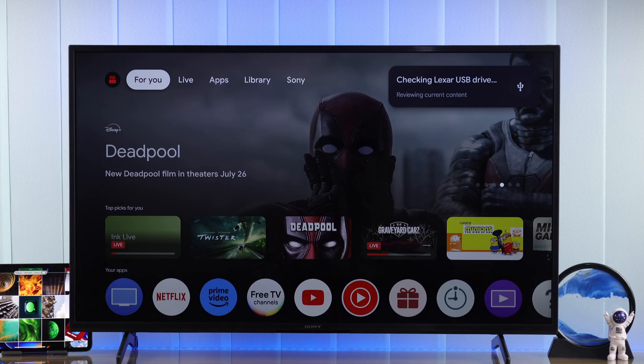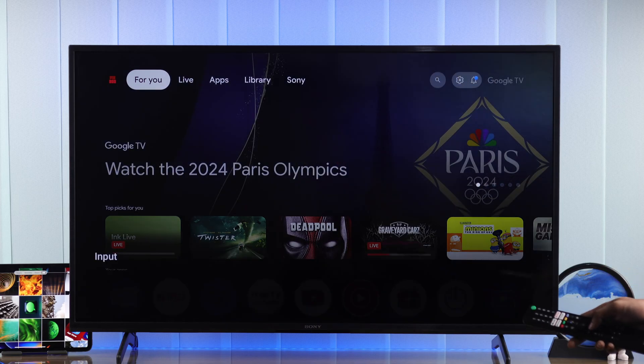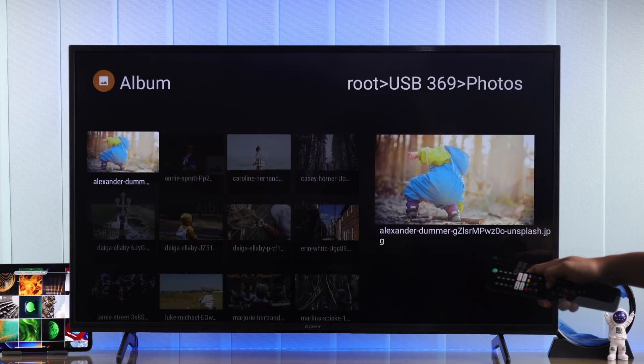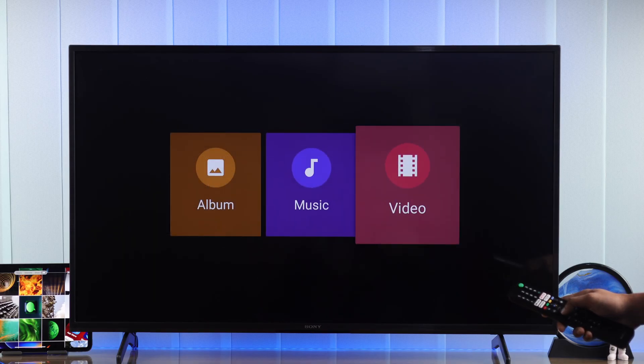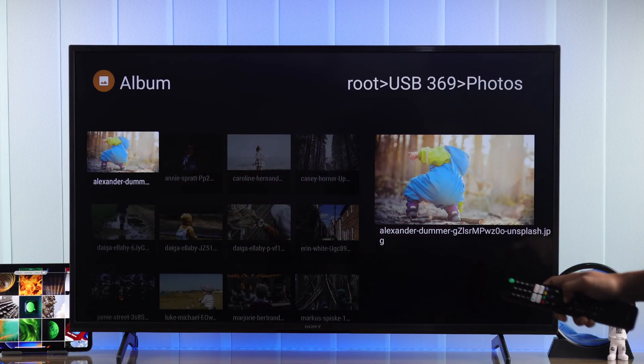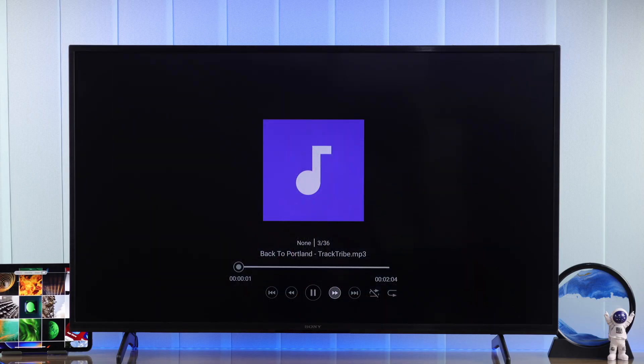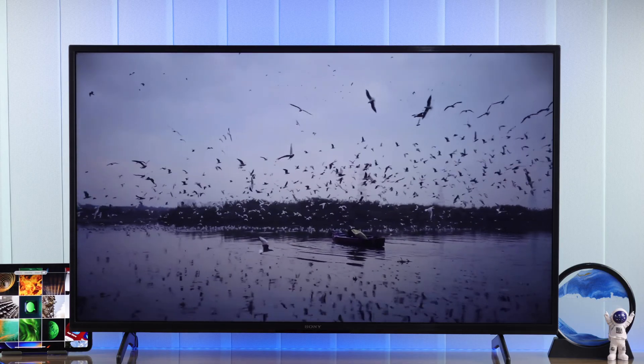To browse the files using your remote, press the input button then go to USB drive. As you can see there are three separate categories for photos, music, and video files, so you can browse all the photos, music, and videos stored on your USB storage drive.